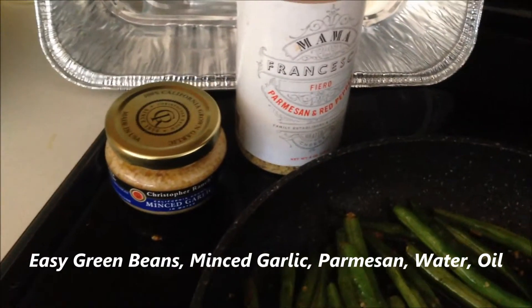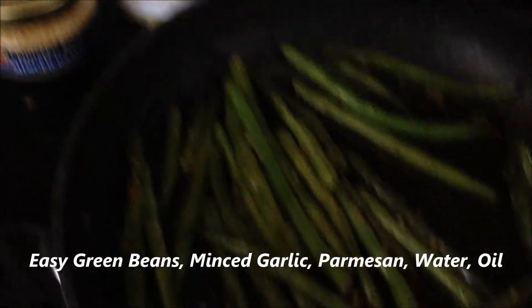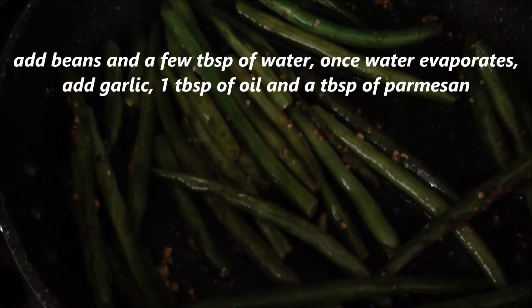Fresh green beans, some Parmesan cheese, minced garlic, and a little bit of oil and a little bit of water. Put the beans in the pot.